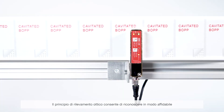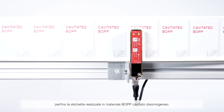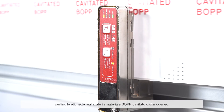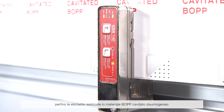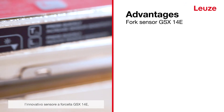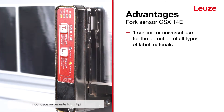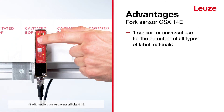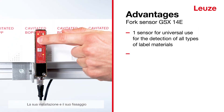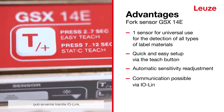Even labels made of inhomogeneous cavitated BOPP material can be reliably detected through the optical detection principle. Our world first, the innovative GSX-14E fork sensor, detects truly all types of labels with maximum reliability. Its setup and mounting are very easy and communication can be conducted through IO-Link.